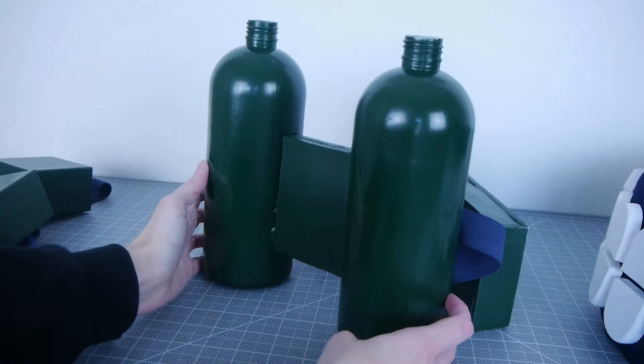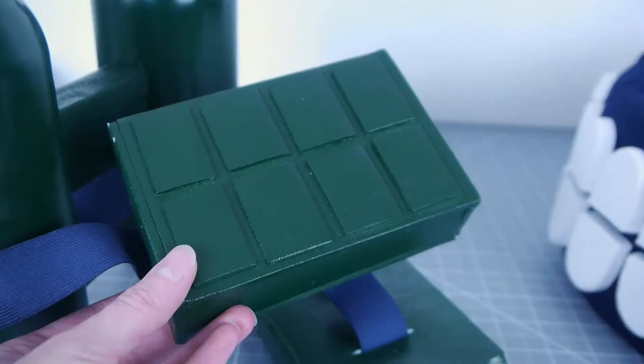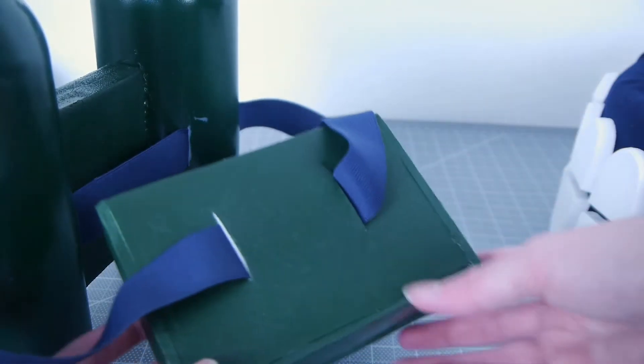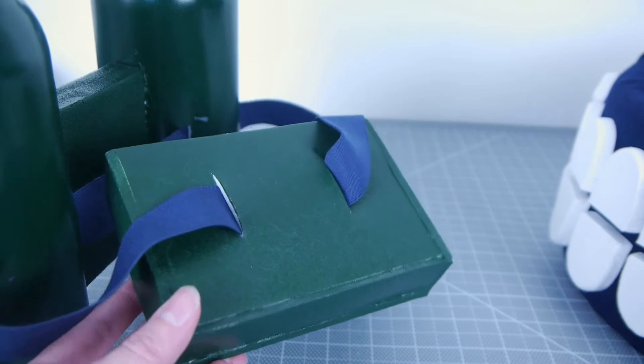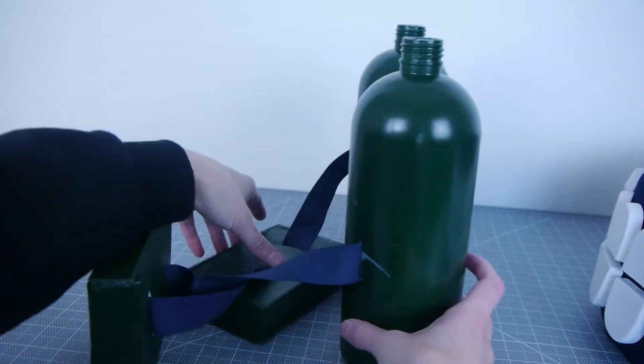This is now ready to paint. I applied multiple coats of dark green spray paint and a clear coat to seal it. Once dry, the boxes and blood machine can be attached via the blue elastic. You can add a buckle to take it on and off easily, or just sew the ends together with the sewing machine like I did.